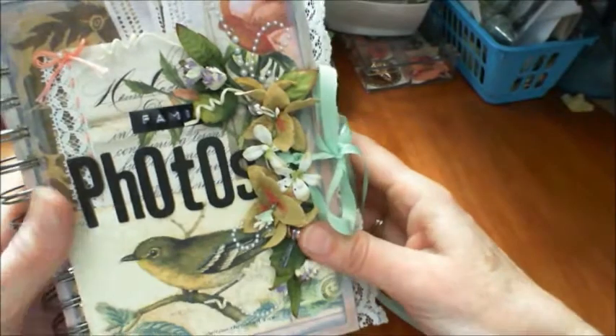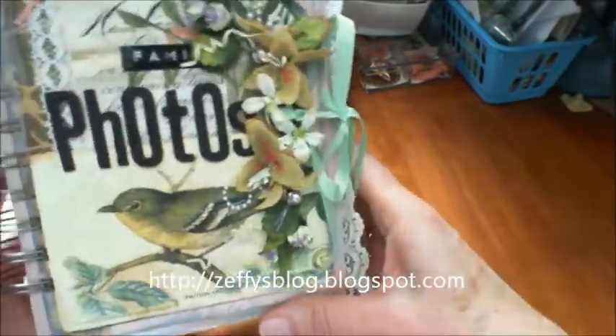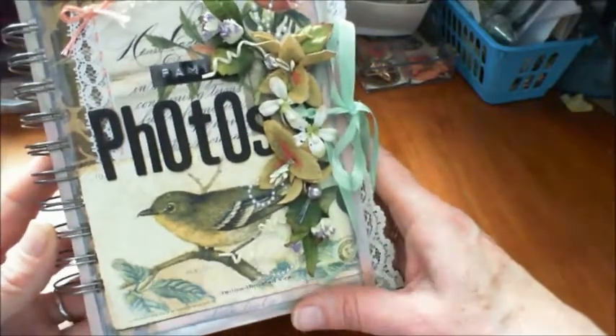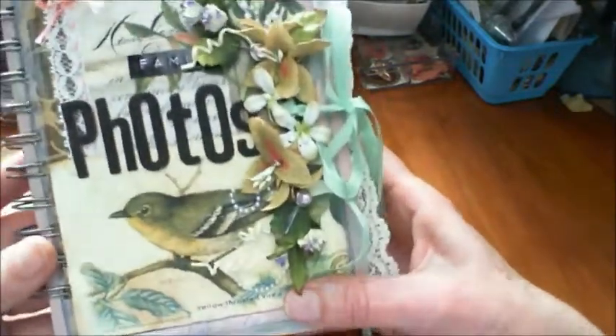Hi girls, this is Zephy from I Am Zephy and I love to scrap. Today I'd like to share with you an album that I made on Ustream on Zephy Scraps for a family member.